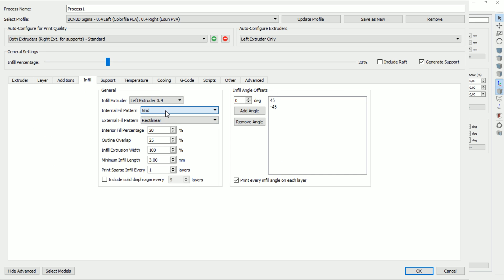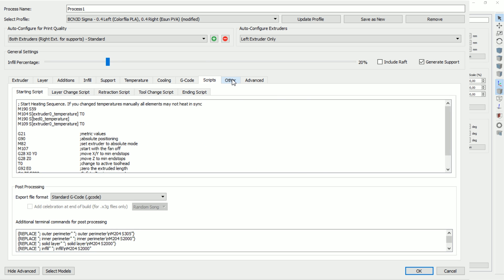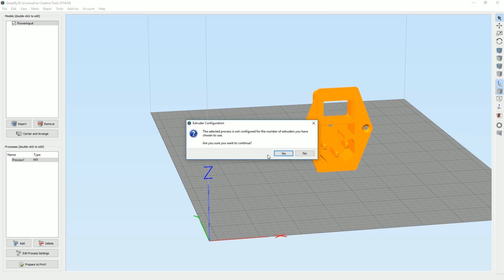Additionals, infill - I'm gonna go with the fast honeycomb, that's what I like. Support - do we have any dense supports? Yeah, we do get some dense here, but also horizontal. Okay, but yeah, that's all good. I'm gonna lower this again. That's it, let's slice it and see what happens.